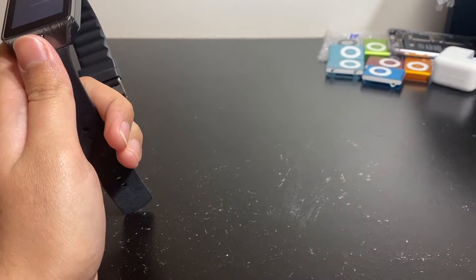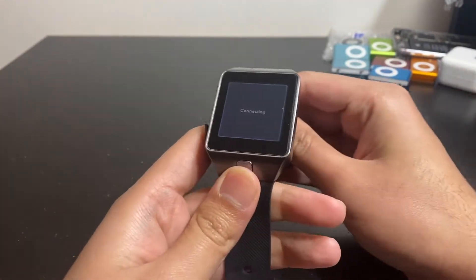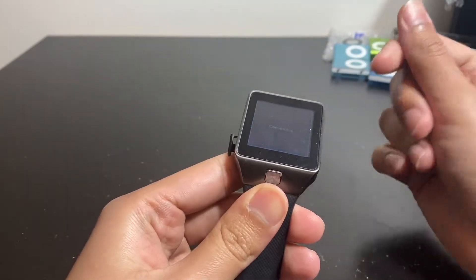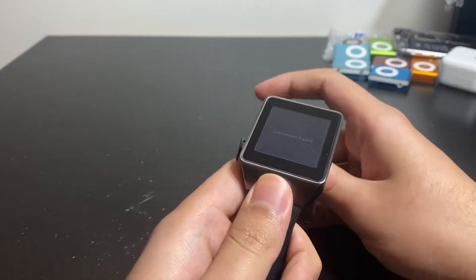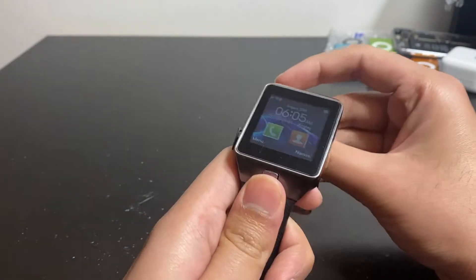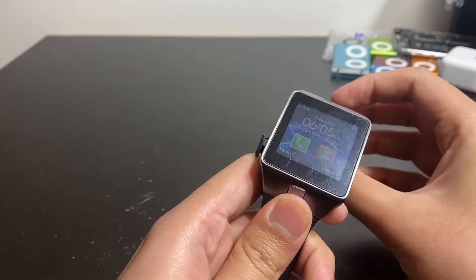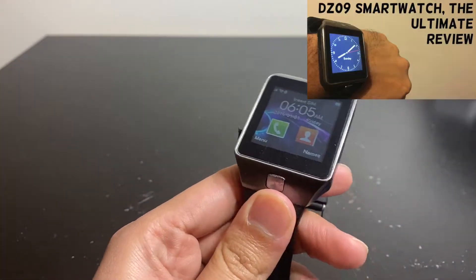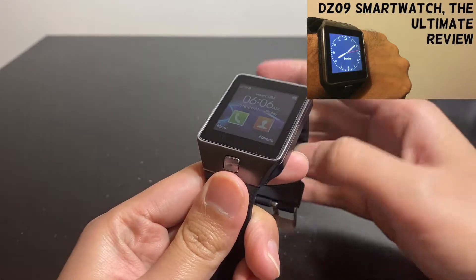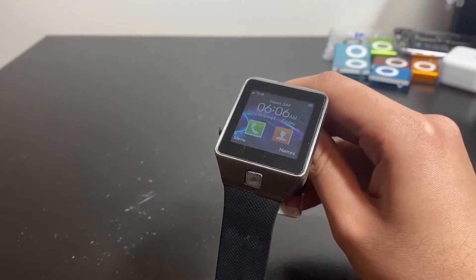I thought I'd do a quick, silly video of me screwing around with an old watch I found in a drawer while cleaning it out. It's my old smartwatch — I had one of these just for fun before the Apple Watch was even released. It's called the DZ09, and it still works, which is strange.